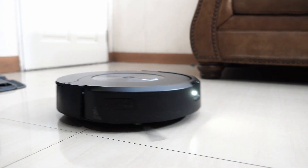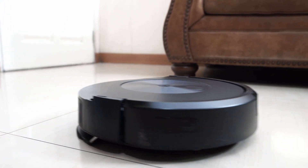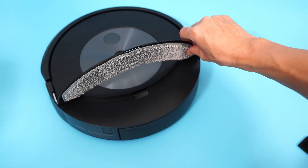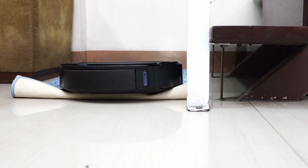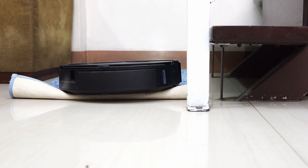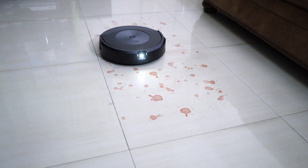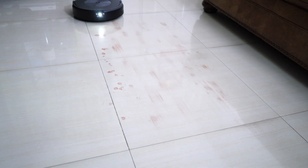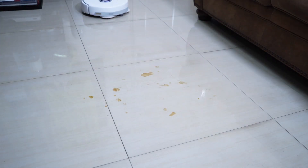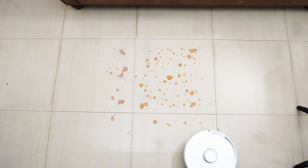The Roomba Combo J7 utilizes a simpler design with a static pad mounted onto retractable arms that engage or disengage the pad. Since the pads retract, there's no room for a motor, so this robot only drags a wet pad on the surface. Its biggest advantage is complete pad avoidance on carpet or rugs during the vacuum run because the pad is stored on top, not raised. But with only a stationary pad, it won't be as efficient as the Narwhal at removing stains. It was decent during the red wine test but needed two passes to remove the stains, whereas the Narwhal Frio only needed one. With sticky juice stains, it stalled and didn't complete the run, which shows why the Narwhal Frio is better for mopping.